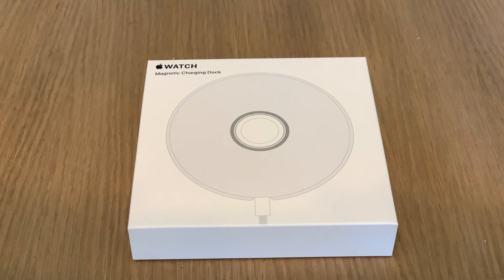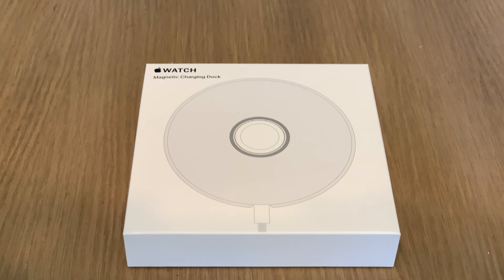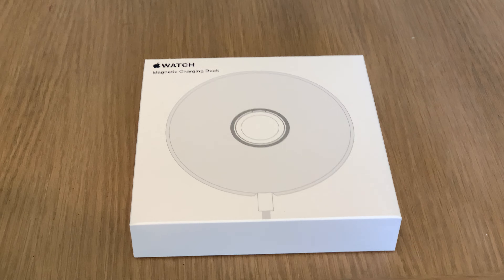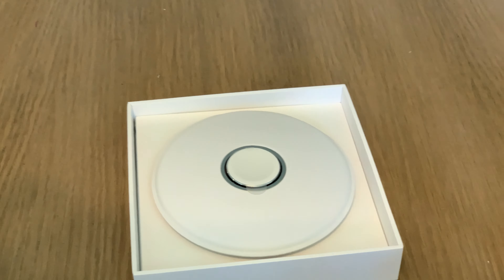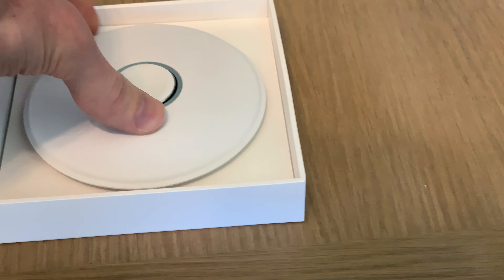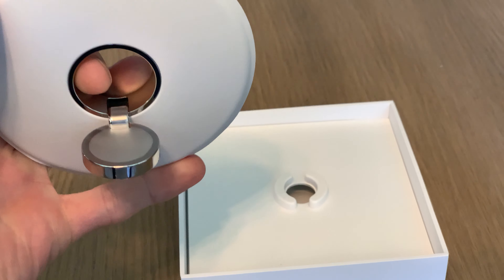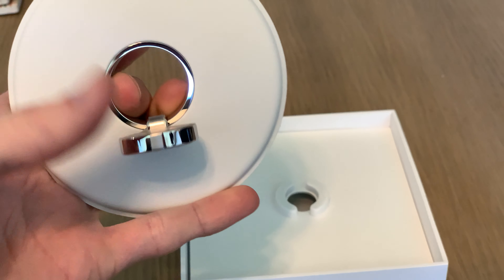This Apple Watch magnetic charging dock was just delivered this morning and was hidden so well that I didn't even see it when I went outdoors. Anyway, I found it and here it is. I've removed the plastic and let's take a look at it. Pull it out — as usual, Apple has done a nice job on this. There's a real metal ring around there, and the hinge appears to be metal as well.